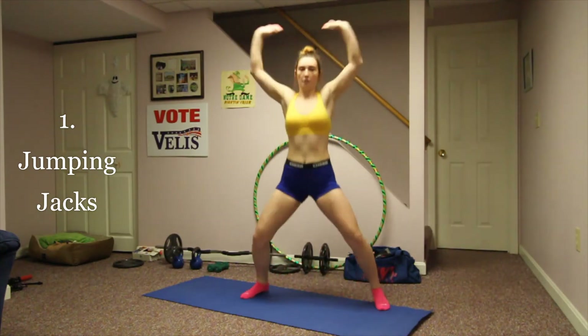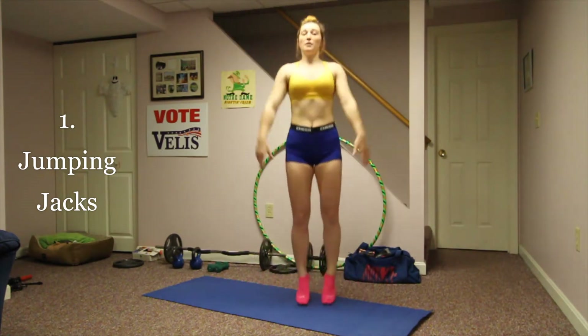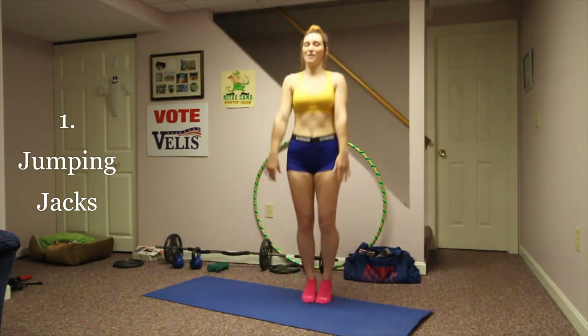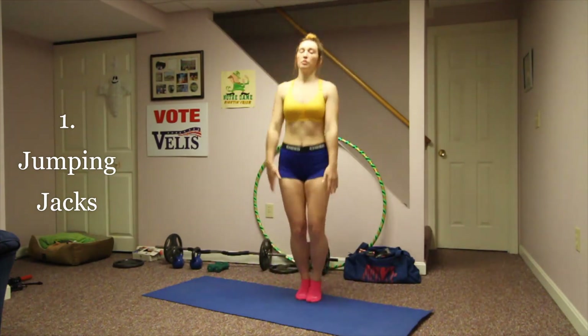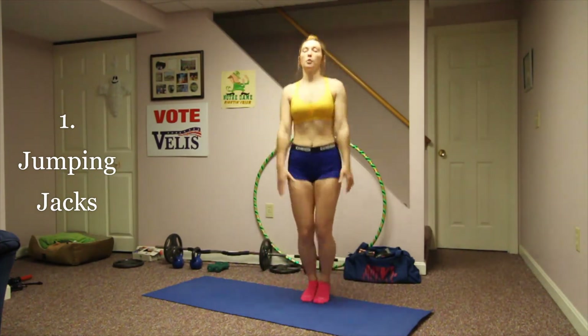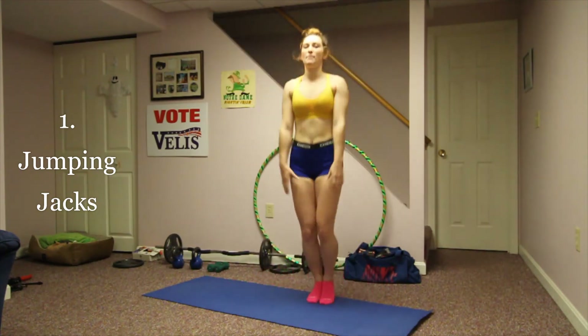You can also do it the regular way where your hands just come up and cross over. I prefer the cheer way, but that's just because it's what I do most. You feel it in your shoulders as well. Keep your core nice and tight, and make sure your arms are coming out the same time as your feet.